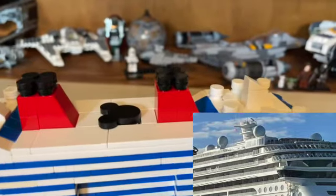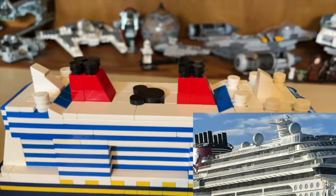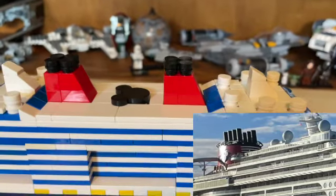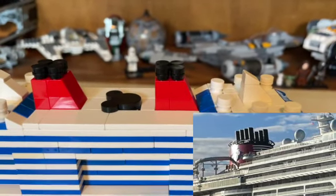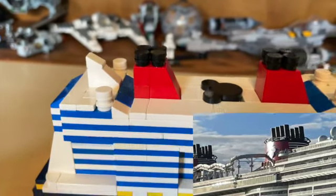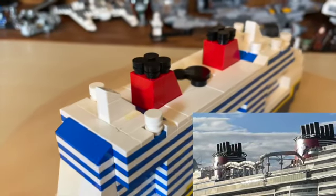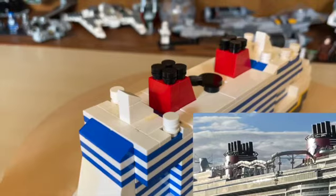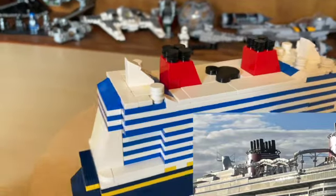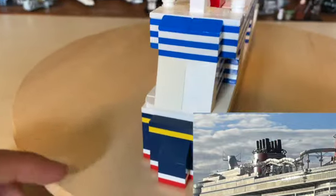Coming up front we have the front smokestack, and if you didn't know, on Disney Cruise Line ships the front smokestack is actually fake — normally they are just hollow on the inside, but in the Disney Wish it is a really nice suite. We also have the Mickey pool, and then the functional smokestack in the back. I was unable to add the aqueduct — it just didn't work in the model, so I had to unfortunately scrap it, but hopefully one day I'll be able to add it. Then we have some more radar in the back, and that's how the back of the ship looks.